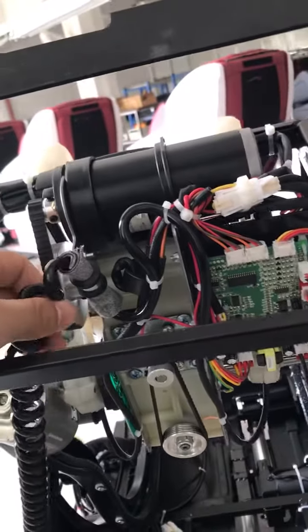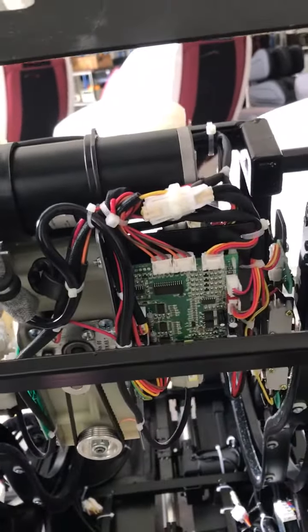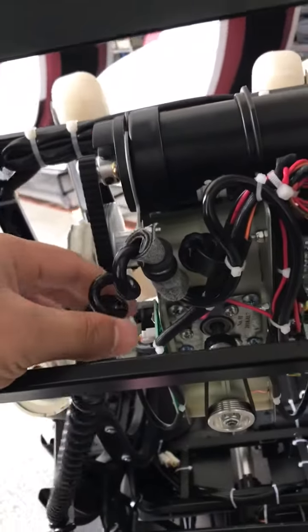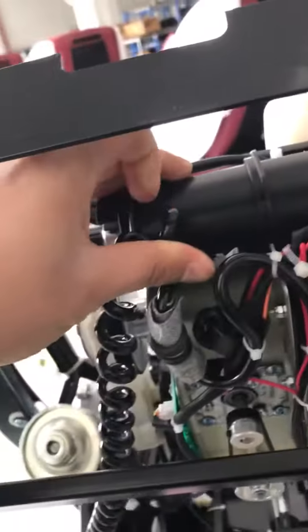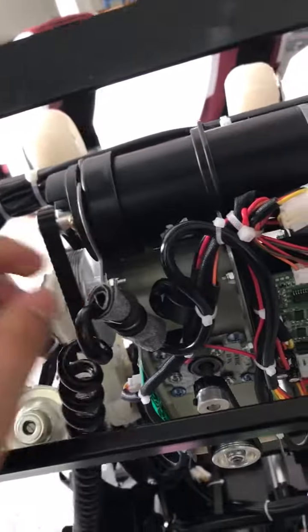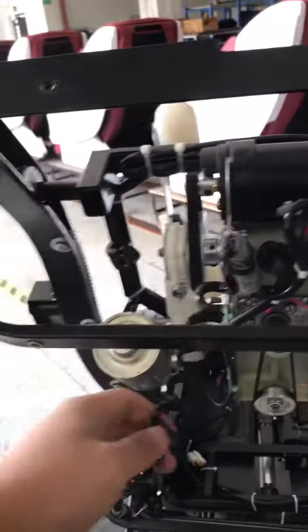If the light is not on, check this plug to see if it is loose. If not, try to adjust here carefully to see if the light comes on. Sometimes this connection point might have a connection problem — you can use tape to stick it to the motor like this, and it will recover and work. If it does not work, then you may need to replace this cable.